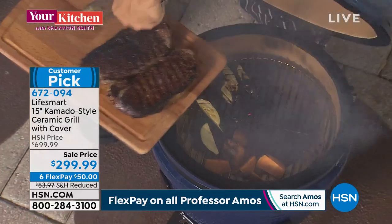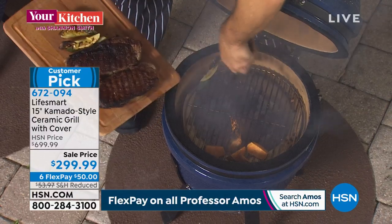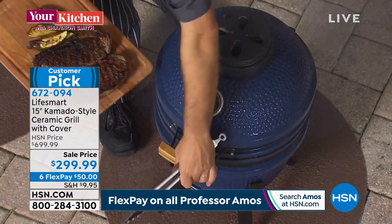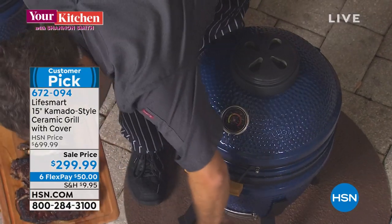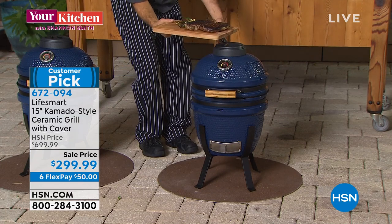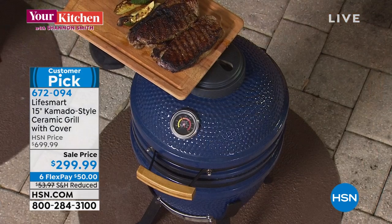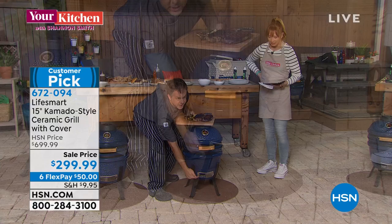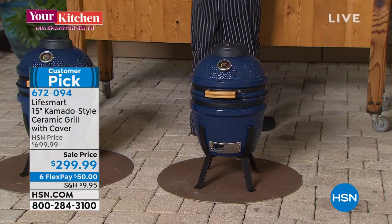There is no other airing of this with the adjusted price — fewer than a thousand remaining. To snuff out the charcoal, shut the top vent and the bottom vent and it will snuff itself out. Any remaining charcoal you can use the next night or the next day. If there are ashes left over, you can open it up and sweep them out from the bottom.